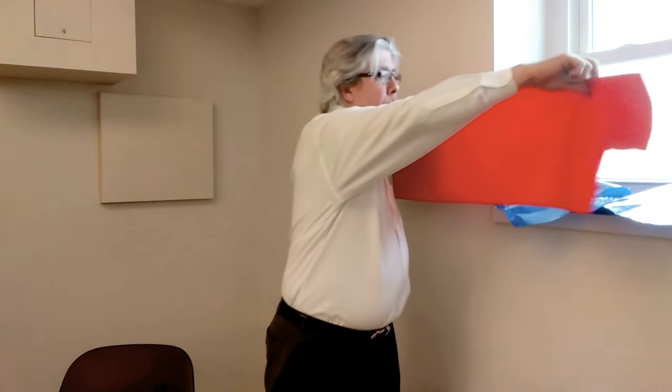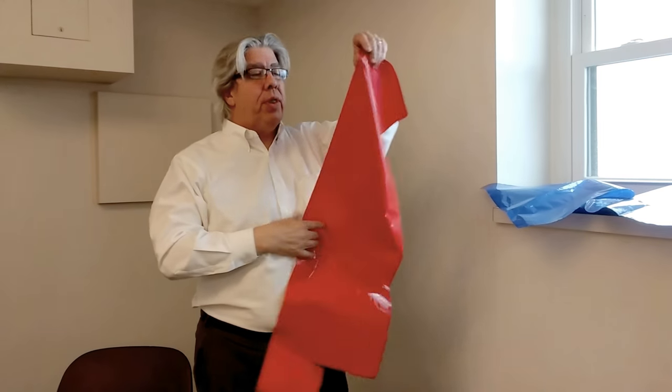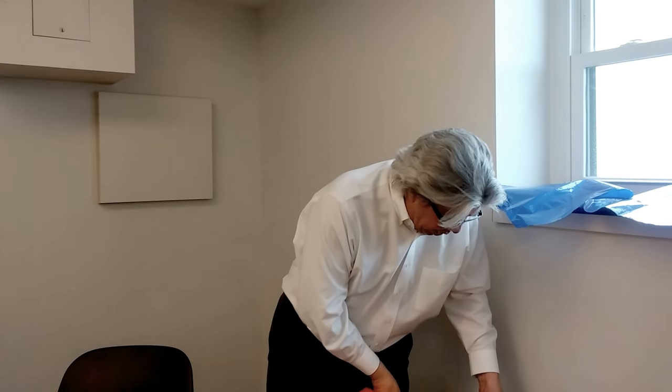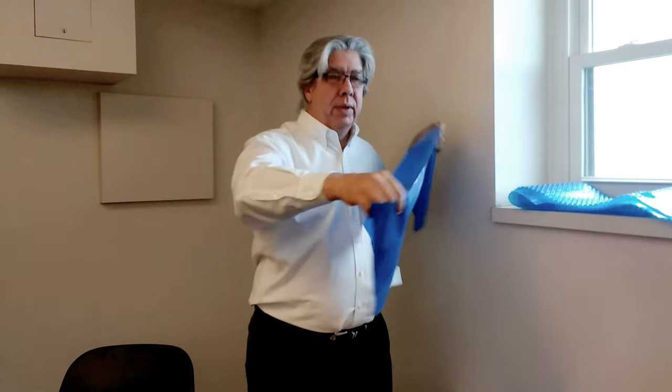This is the opaque red that we sell to the same exact customer. When we put this into the Opacimeter, you actually get a reading that the red film is blocking 93% of the light. When we put the blue one in, it actually measures out as being almost completely opaque — 98% of the light is being blocked — but when you look at it with the naked eye, you can tell that there's a difference.